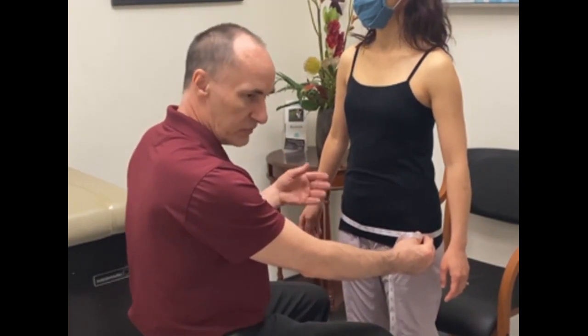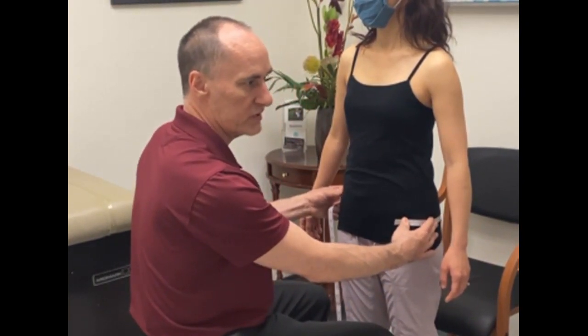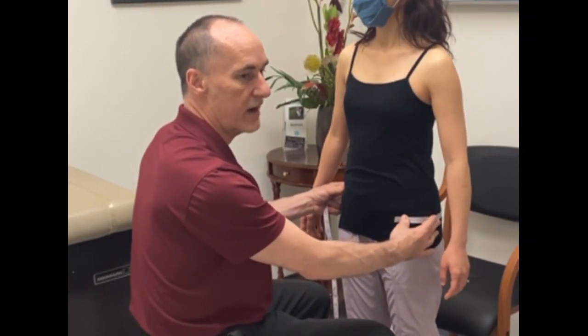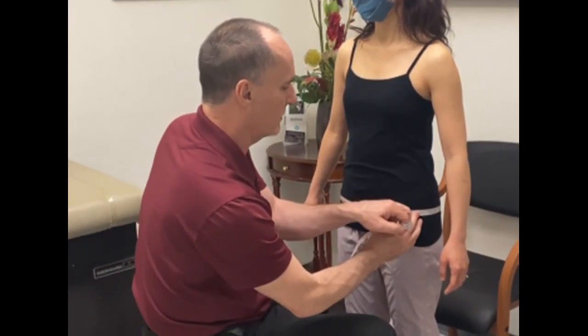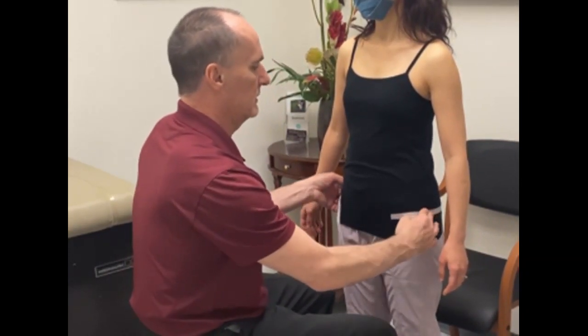Record that measurement and then move up to what we call the three-quarter hip, which is halfway between the ASIS and the greater trochanter. Take that measurement and record it.